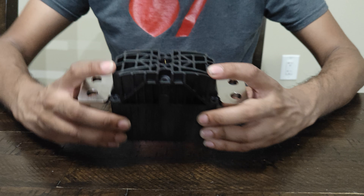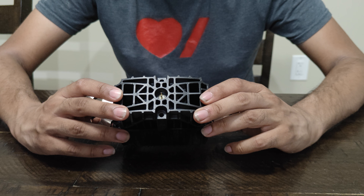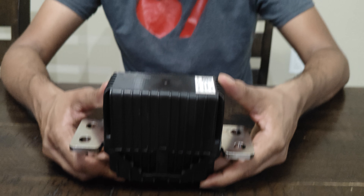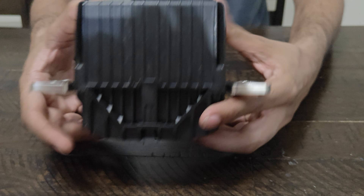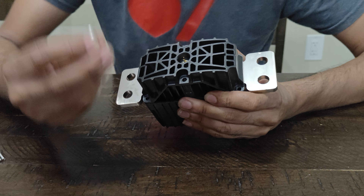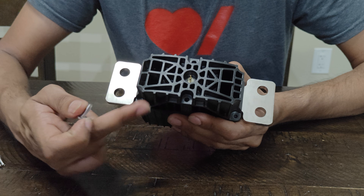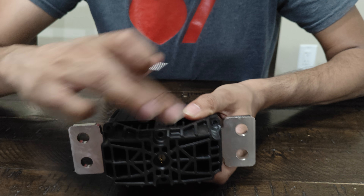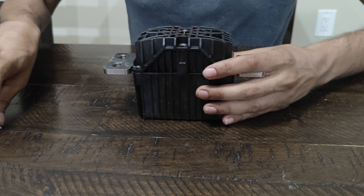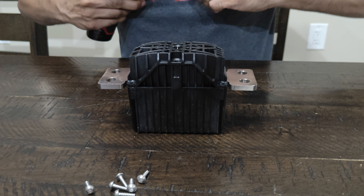Hey guys, a lot of people have been asking me about the pyro fuse on the Tesla 2021. This is what it looks like. The Tesla model has six screws — there's one here, three on each side: one, two, three, four, five, six. I've already removed them.